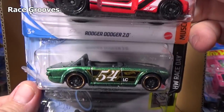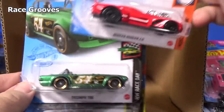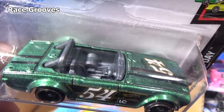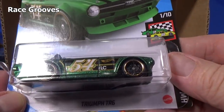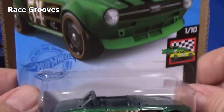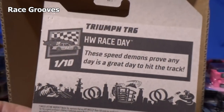Roger Dodger 2.0. Another Triumph TR6 — nice graphics. They might call that British Royal Green. Pretty cool. LC Triumph TR6 — that LC should have a specific reason for being there, I wouldn't know what that would be.